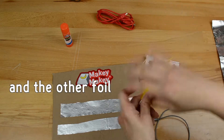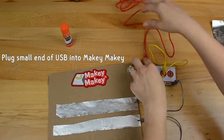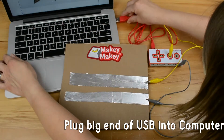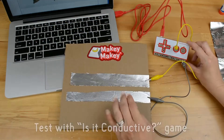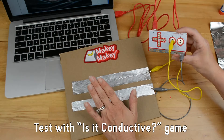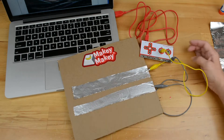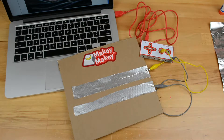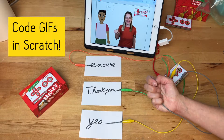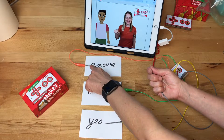We need two inputs for testing: one we're going to connect to space, and one we're going to connect to earth. Now that our conductivity tester is built, we're going to plug in Makey Makey and go to a Scratch game called 'Is It Conductive?' We like to use this game with students because when an item is conductive — and that's why we love that game. Another fun idea is to teach kids how to code different key presses in Scratch and different ways they can use that.